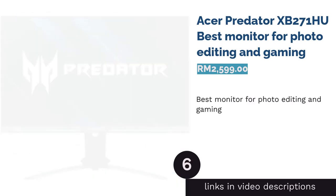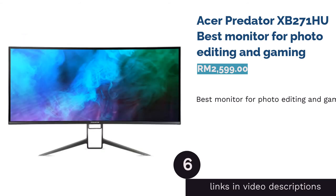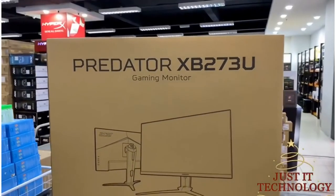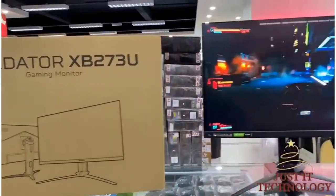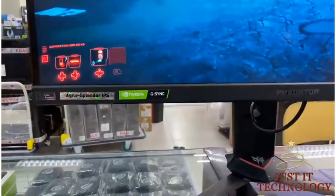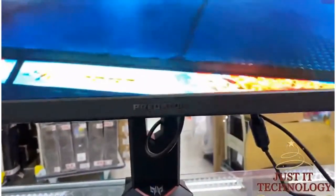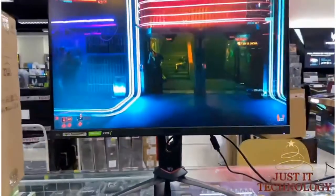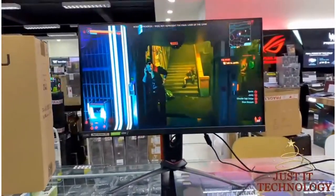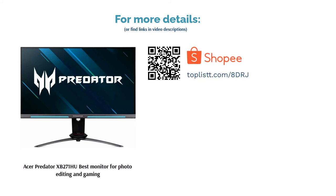The next product is the Asus Predator XB271HU, best monitor for photo editing and gaming. While it was built specifically for dedicated gamers with features such as NVIDIA G-Sync, a smooth refresh rate, and NVIDIA ULMB technology that reduces motion blur while improving visual clarity, this monitor is also versatile enough for photo editing. It boasts an IPS panel display, which is widely preferred for photo editing due to its accuracy in color reproduction.